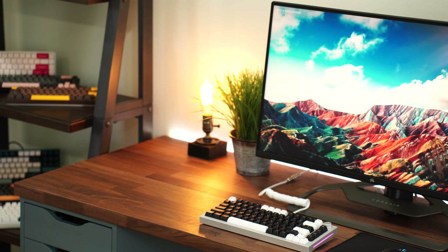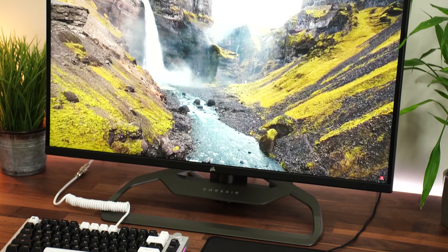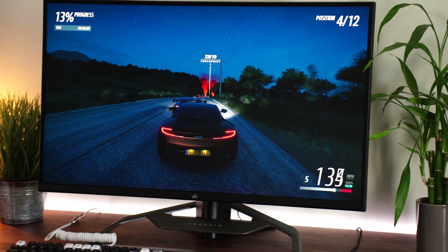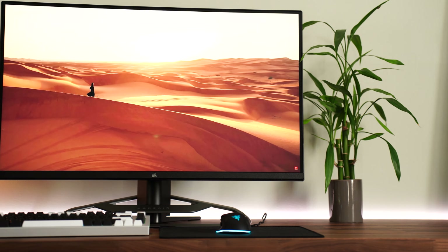Out of the box, color accuracy is good — good enough for photo and video editing, exactly what you'd expect from a monitor geared toward a creative gamer. This can also output 10 or 12 bits of color at full resolution and refresh rate — 144Hz — which is great.